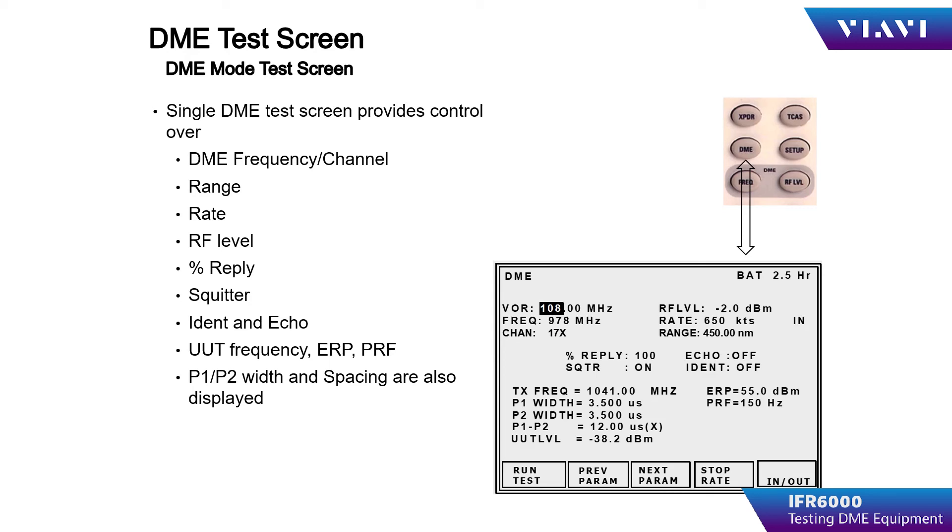During the testing, the IFR6000 should display the measured parameters from the DME RT such as frequency, power output level, PRF, and pulse parametrics. The sensitivity of the receiver can be determined by reducing the RF output level until the DME loses lock on the test signal. This is usually indicated by the UUT no longer displaying range or velocity.